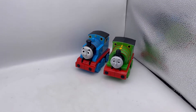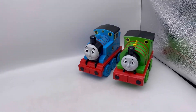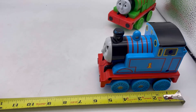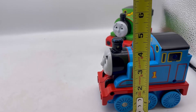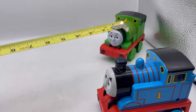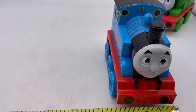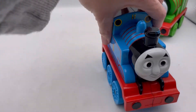Let me get my tape measure here and show you how big these are. They're not standard size trains, they're big. So five and a half inches long, and measures about four point two five tall, and then if we go across the front here, about three point two five inches.